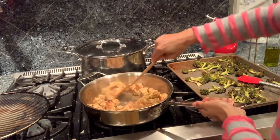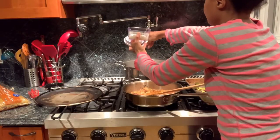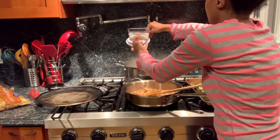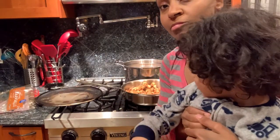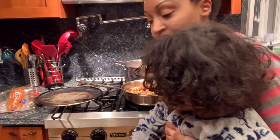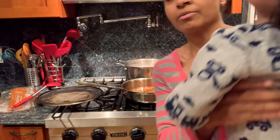It's got some nice browning on it, and that's because I left it alone. It smells good. Okay, I've got to get the pasta.